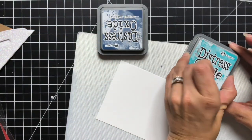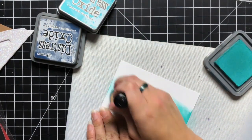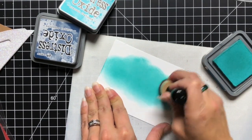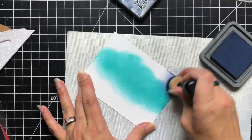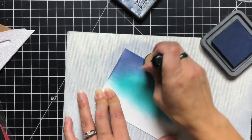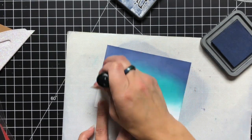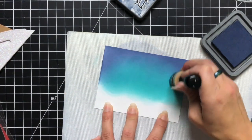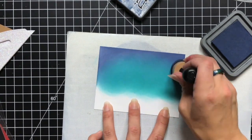Now I'm going to work on my sky background. I'm using Peacock Feathers Distress Oxide ink and also Chipped Sapphire. The Peacock Feathers gives a glowing effect — you could use a light green or yellow, but I really liked how this gives that glowing effect, like there's something behind those mountains, maybe the North Pole or a little village. I added the Peacock Feathers in the center and went around the edges with Chipped Sapphire for the dark sky.